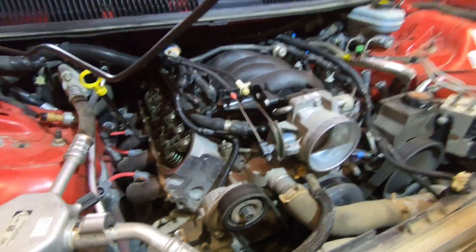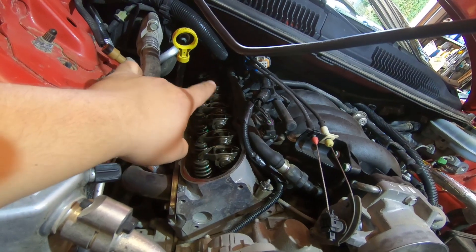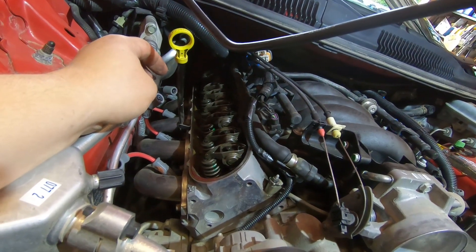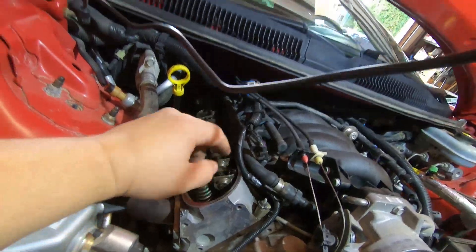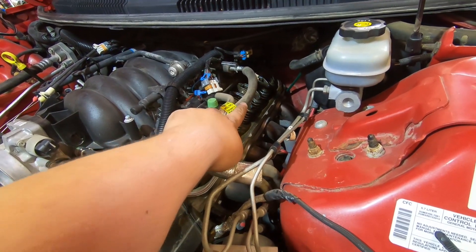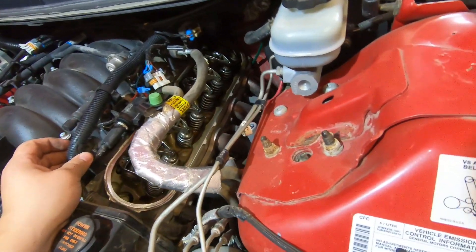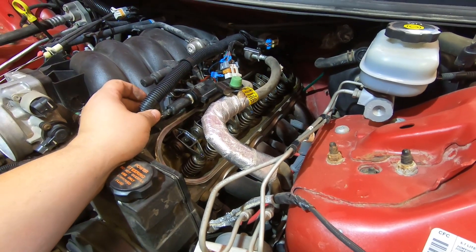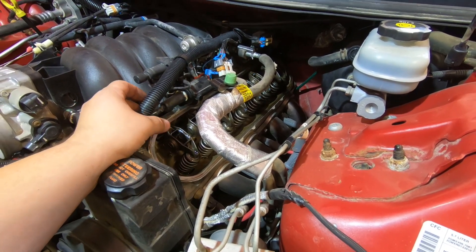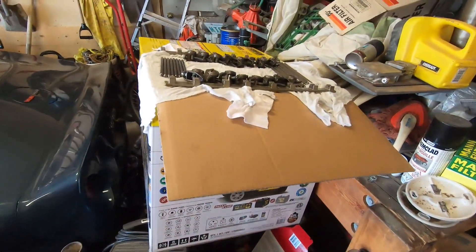I got the coil packs off and the valve covers off. The passenger side coil pack is definitely harder than the driver's side, but once you wrestle those off, it's four 8-millimeter bolts for the center-mount valve covers on the '99-plus cars. There's one tube that comes to the back of the valve cover on the driver's side, and one at the front and one at the back on the passenger side. Remove those tubes and they come right off. Everything looks pretty good — no sludge, nice and clean. Now I'm gonna remove the rocker arms and push rods, then start on the front accessory drive.